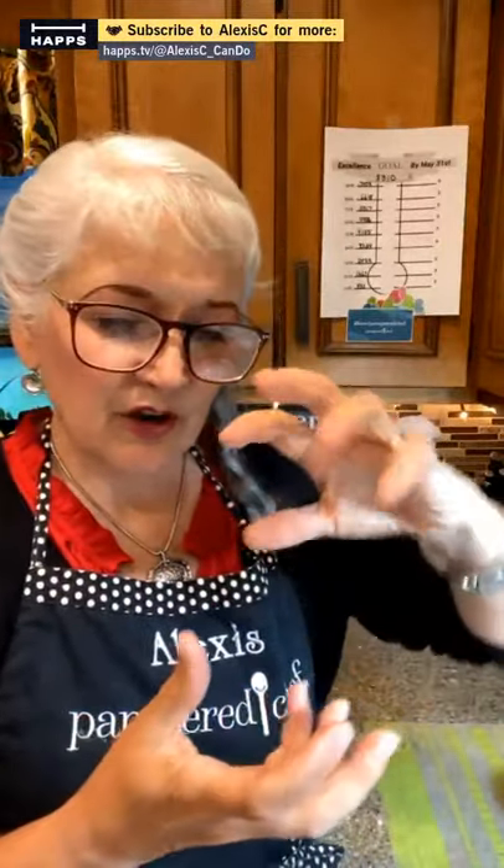I answered it and there was a lady from Arizona — an older lady. She said, 'I'm looking to buy the black thing that makes dressing and has a spiral thing in it, and Pampered Chef told me to call you.' Pampered Chef sometimes sends leads to directors — usually by email, never by phone. This was my first ever phone lead. She had my number and wanted the old Measure, Mix and Pour.